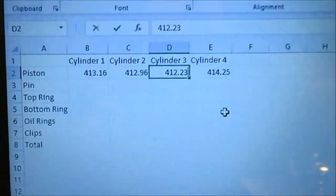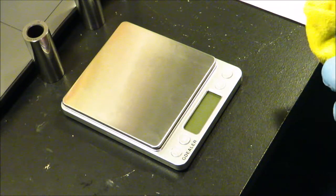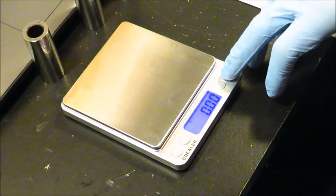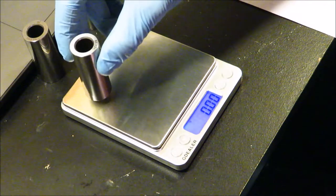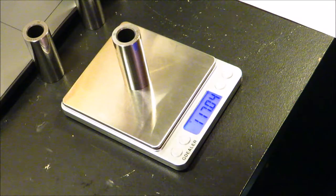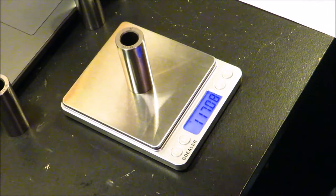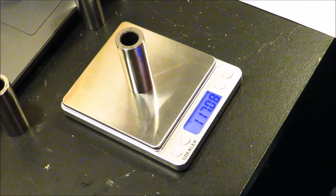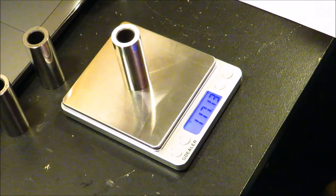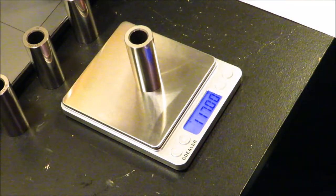Now I'm going to weigh the pins. Same procedure as the pistons — just clean them off a little bit, turn your scale on, tare the weight, and set the pin right in the center. We're getting readings of 117.04, 117.08, and 117.03 grams across the different pins.